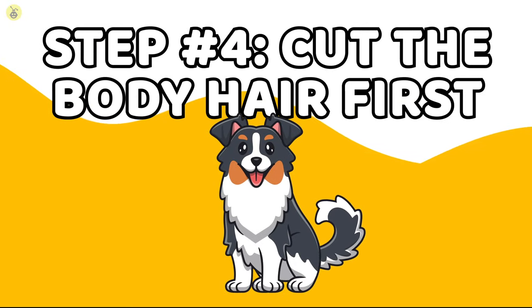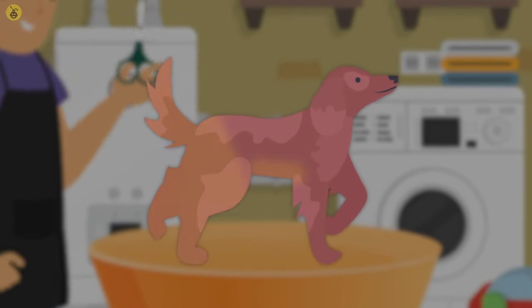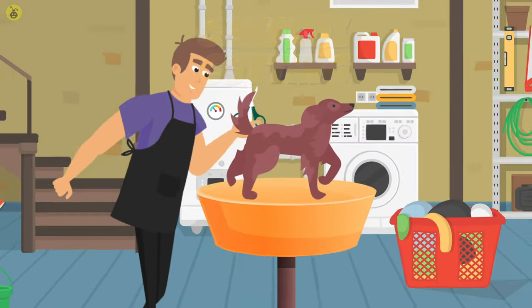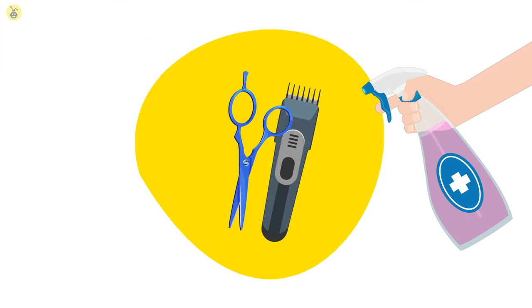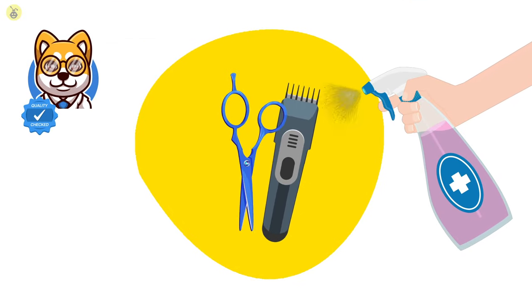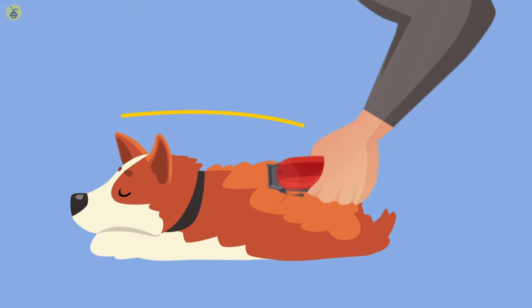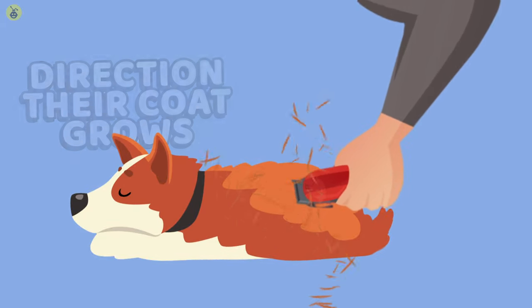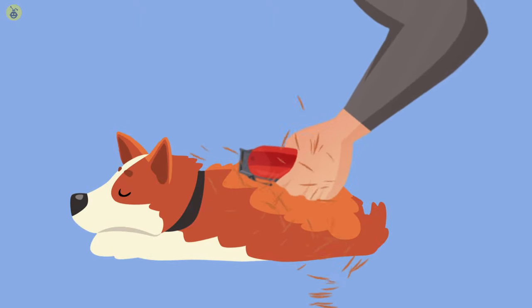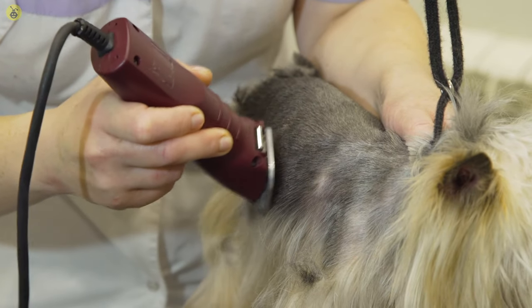Step 4: Cut the body hair first. Start by cutting around the animal's hind legs and its abdomen — this is usually referred to as general cutting. Use straight shears for general cutting or an electric razor. In either case, use instruments that are thoroughly sanitized and approved for dog grooming. In case you're using scissors, make sure their edges are clean, sharp, and oiled to keep them from hurting your pet. Cut hair in a forward-to-back motion, or in the direction where their coat grows. Make sure you've decided on the length beforehand. If you're using an electric razor, you might have to go in once or twice to get the optimal length. A little unevenness is expected — do not overdo it.